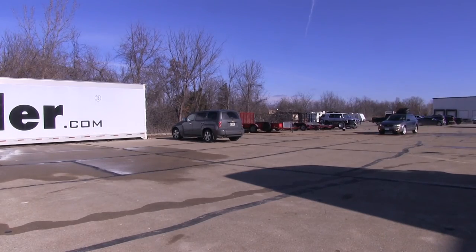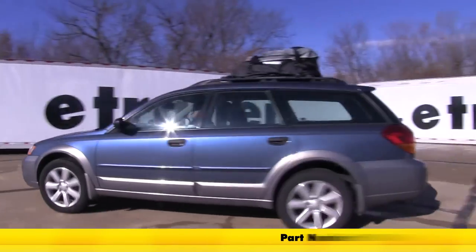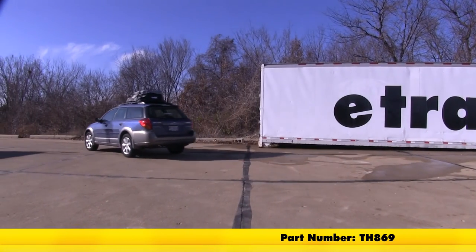And that will complete today's look at the Thule Interstate Rooftop Cargo Bag. It offers 16 cubic feet of storage space, and its part number is TH869.